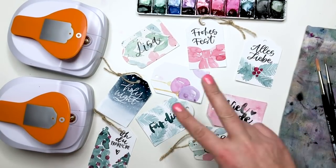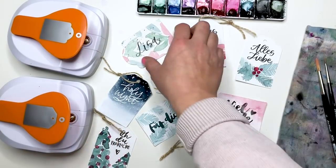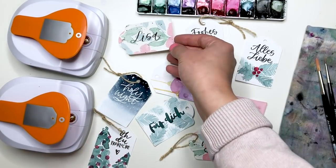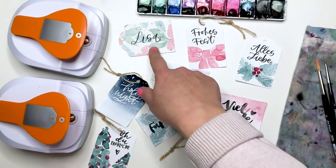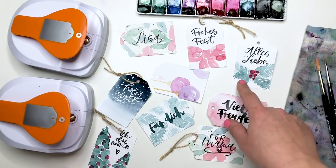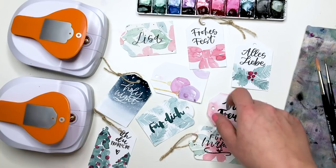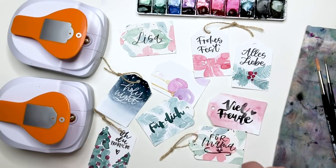Wir brauchen wieder Aquarellfarbe und natürlich Wasser dazu. Wir werden die Geschenkanhänger auf zwei verschiedene Arten machen. Einmal bemalen wir erst das komplette Aquarellpapier, und nach dem Trocknen wird gestanzt und dann noch beschrieben. Ansonsten können wir aber auch erst die Anhänger ausstanzen und dann hinterher bemalen – das ist quasi die zweite Art.